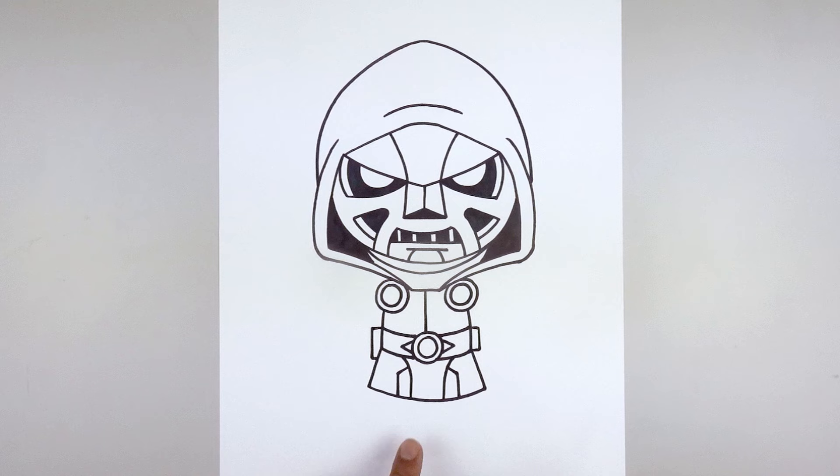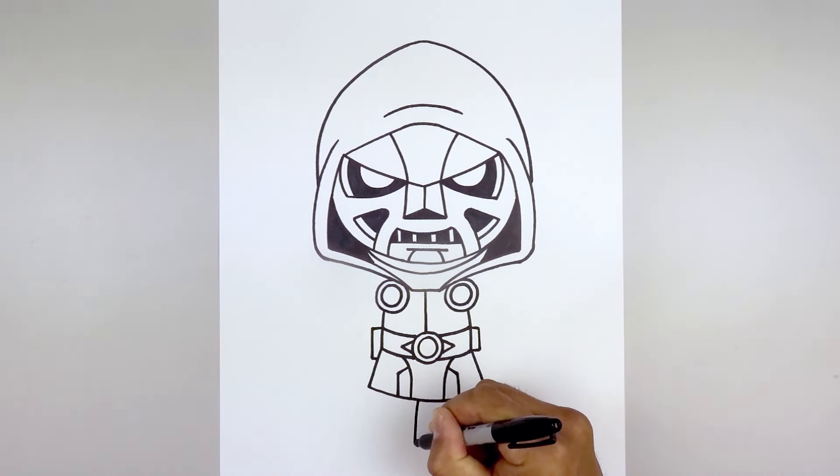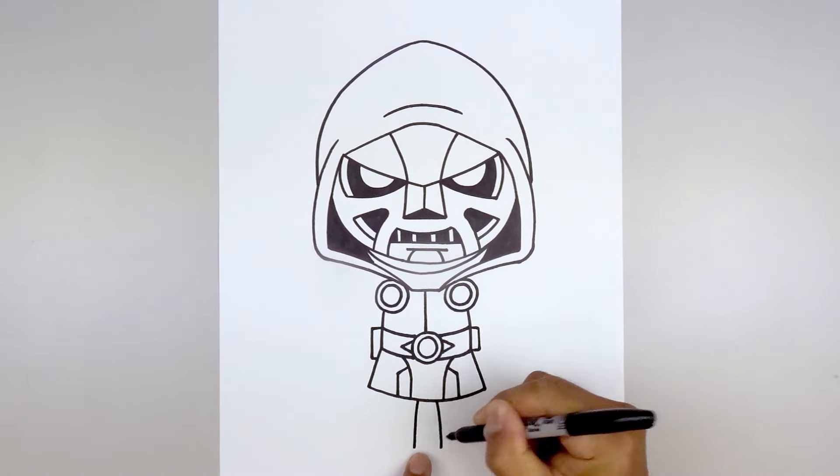Let's tuck the legs and feet underneath the tunic. Leave a gap in the center, go to the left side, and curve the leg going out and down towards the left heel. Move over towards the right, go out and down towards the right heel.